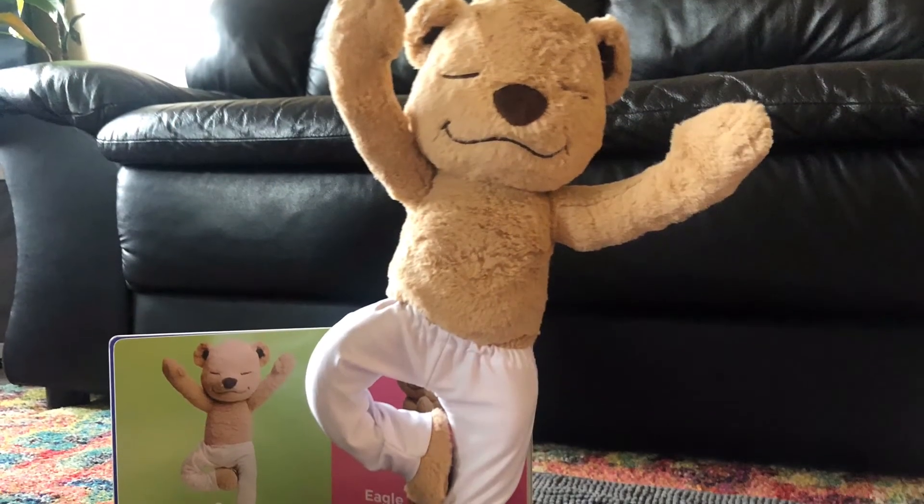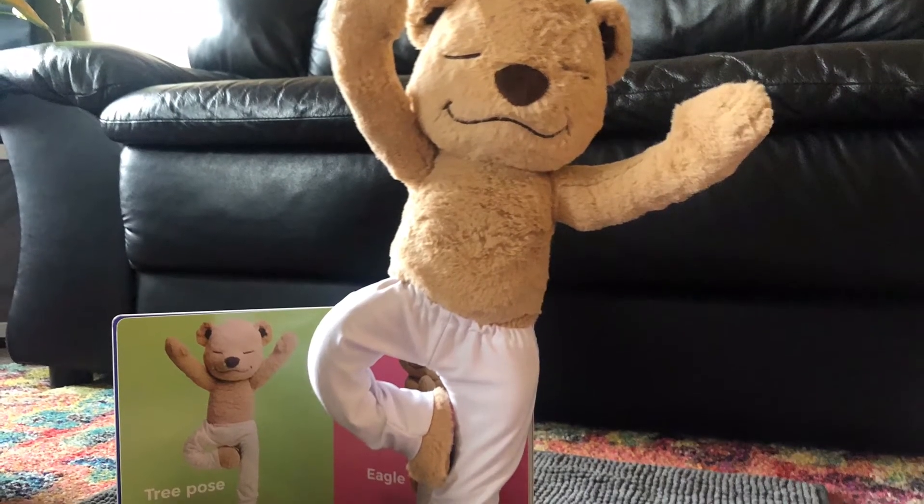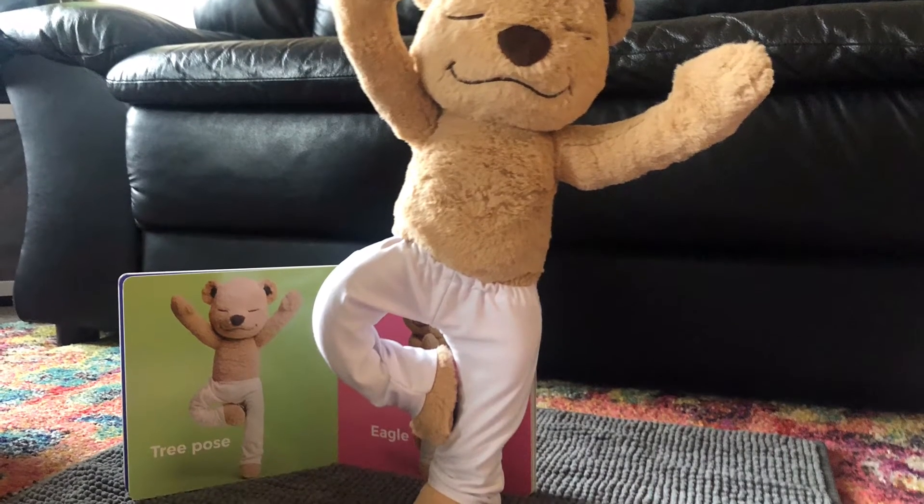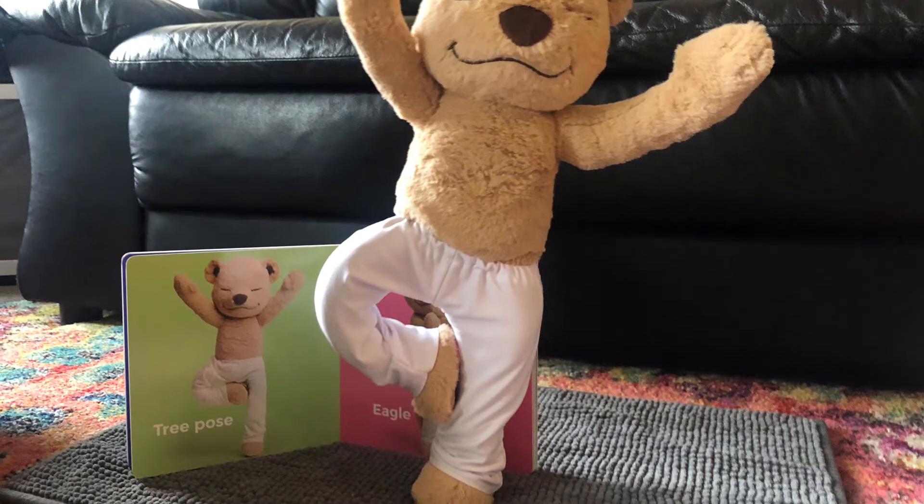Next, we're going to stand up again, just on one foot, as we tuck our other foot into our leg and reach up high for the sky. This is Tree Pose.